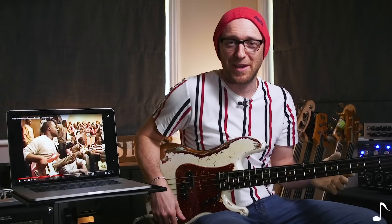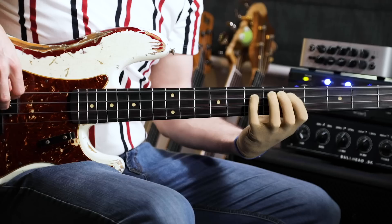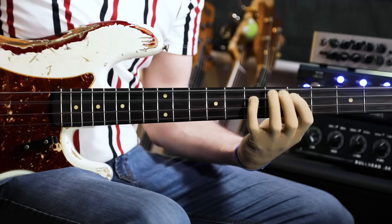This entire lick is actually just built from a B minor pentatonic with the addition of one sneaky note that I'm going to show you. When you're learning it I really do recommend breaking it into sections — you're not going to try and nail the entire thing, you're going to break it into little pieces. The first real section is the B minor pentatonic, playing from the minor third. Then there's the sneaky note — the ninth of the B minor.